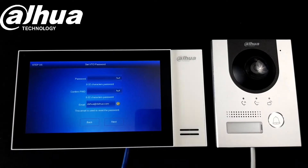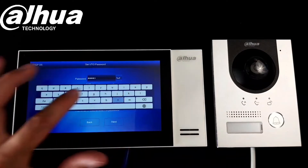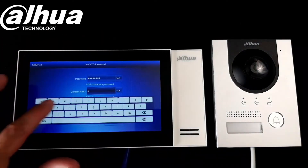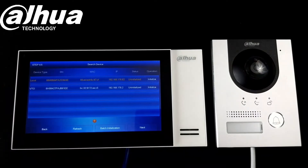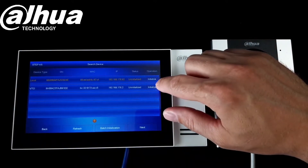Now we need to create a password for our door station. That's it — click next. Now we need to initialize both devices with our passwords.